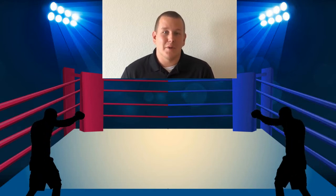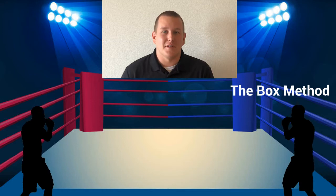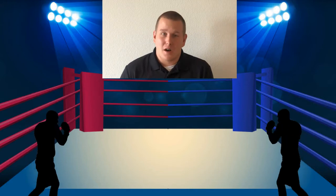Ladies and gentlemen, boys and girls, students of all ages, thank you for coming tonight. I will be the referee for tonight's boxing match. In this corner, weighing in at 180 pounds, it is the box method. And in this corner, weighing in at 185 pounds, it is the standard algorithm. A lot is on the line tonight — who will win?